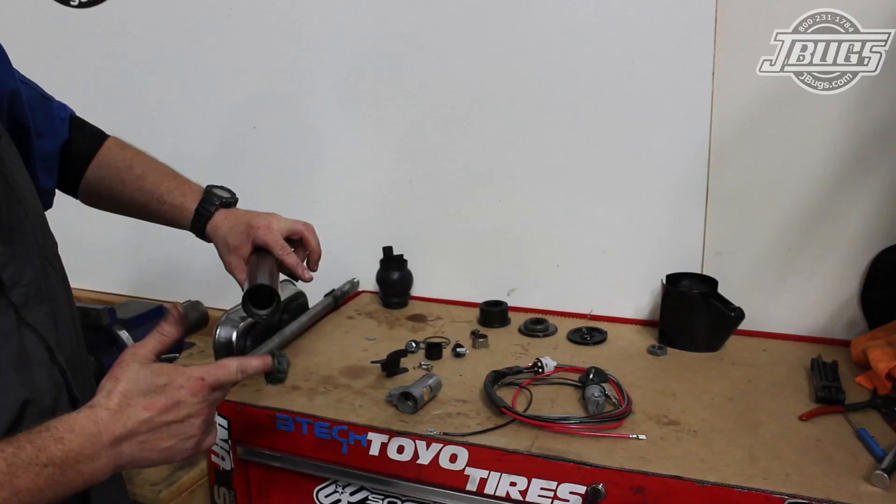To finish up the steering, we're going to get the steering column rebuilt and reinstalled. I disassembled, cleaned, and painted the column at home. Now at our bench, we start the reassembly by installing the greased lower steering shaft needle bearing into the column tube.